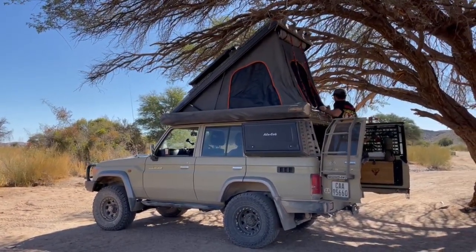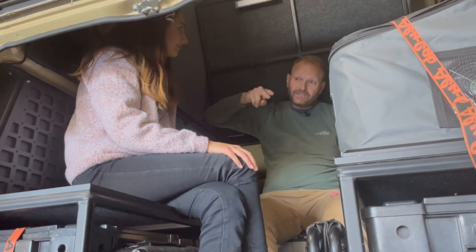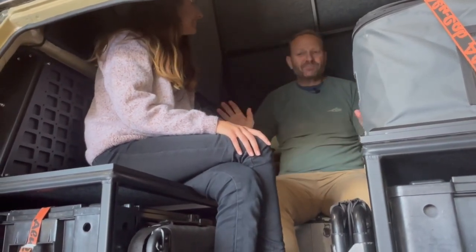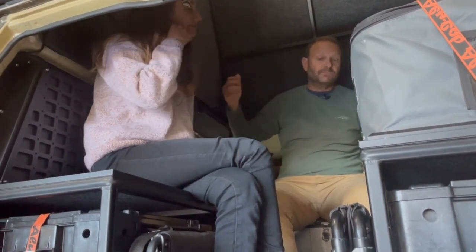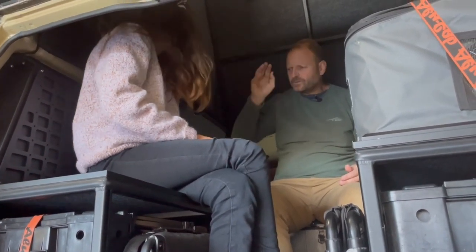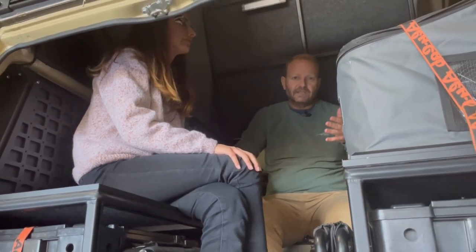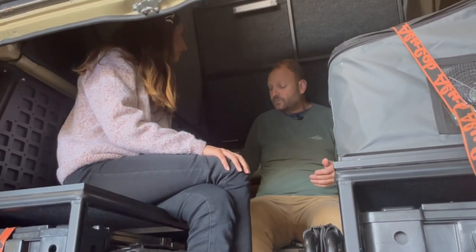We had wood on the roof and the roof tray, and we could still open and close the roof with ease. I'm trying to remember — I think I had three or four bags of wood on the front tray when I went through the Kalahari, and I could open the roof no problem without having to unpack first. It's got a really great balance and weight distribution, and I'm super pleased because I didn't think it would work as well as it did.